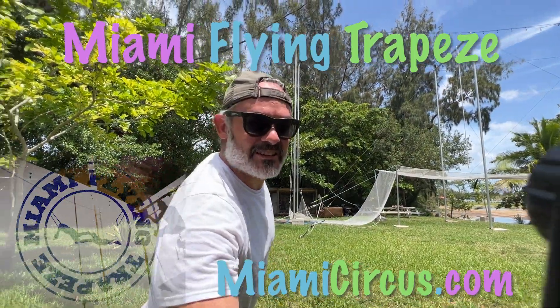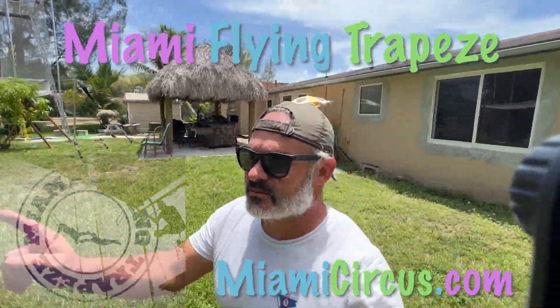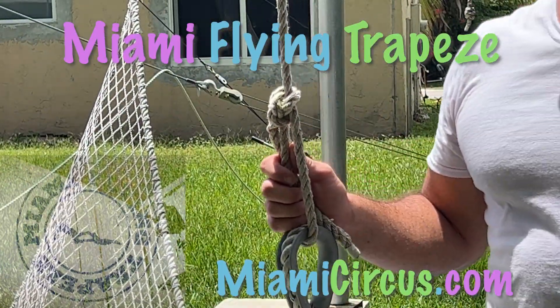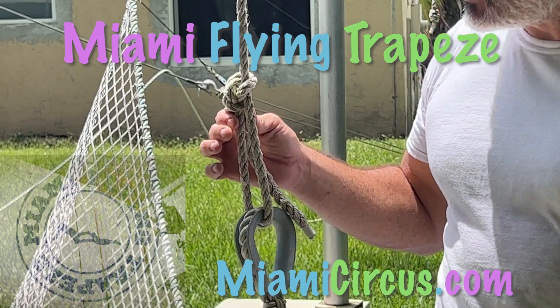All right, aprons down. Let's show you how we undo the knots. So what I normally do on the stakes is a clove hitch. Here we do a bowline.